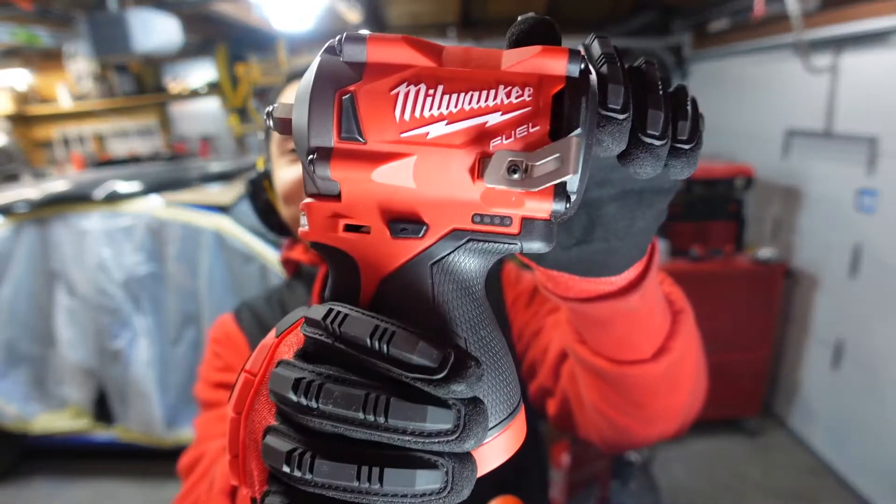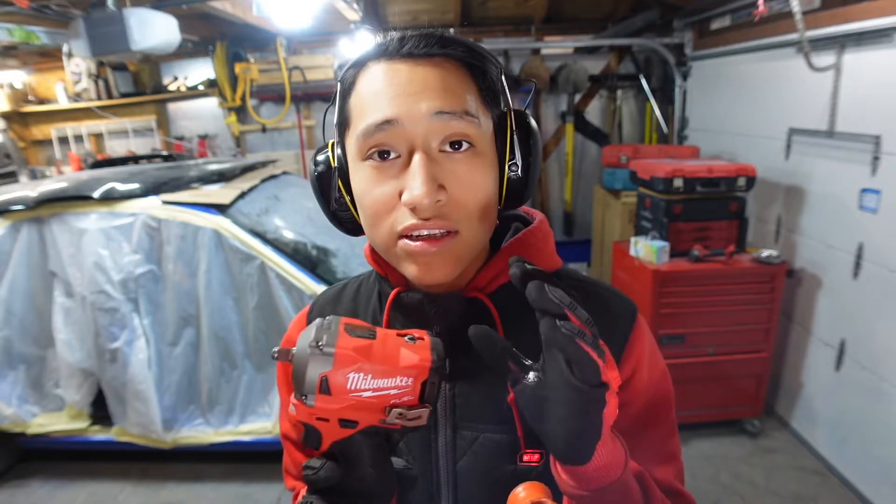This is called the stubby impact wrench and this is one of my most favorite tools that I personally own. It's so little, it's so cute — it's kind of like the perfect impact wrench. It's just not that strong, but this is from the M12 lineup.